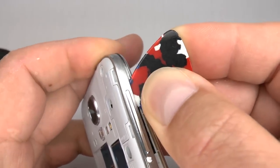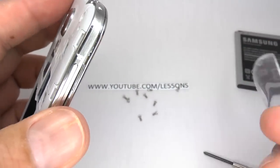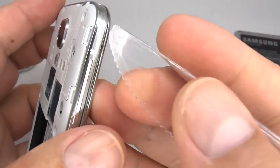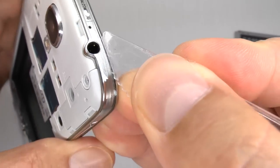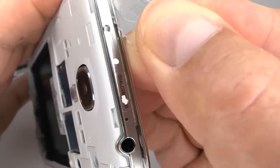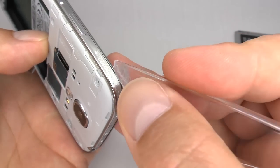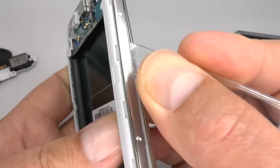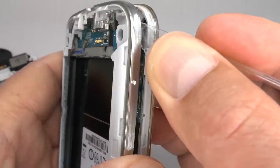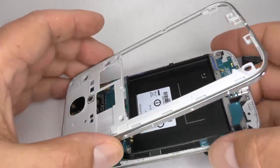If you don't have a guitar pick you can use a plastic knife. Keep releasing those clips around the outside. Now lift the rear housing away.